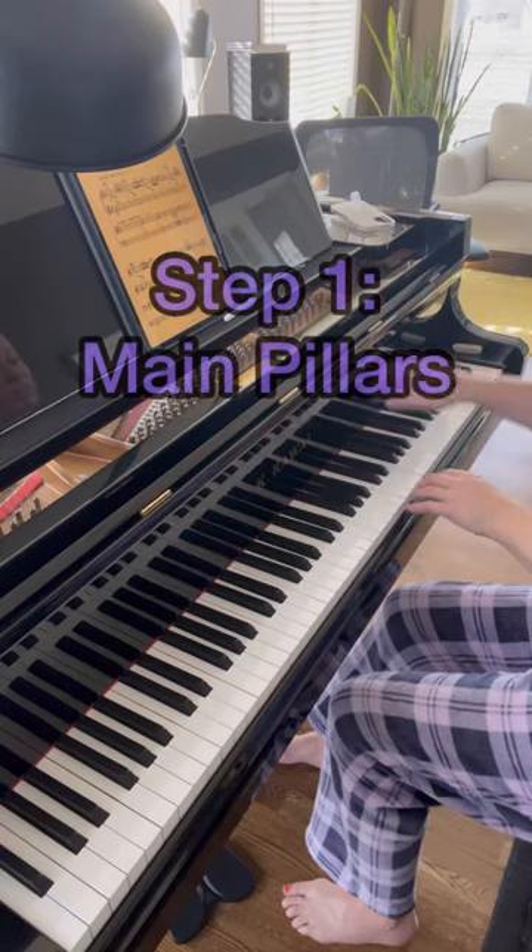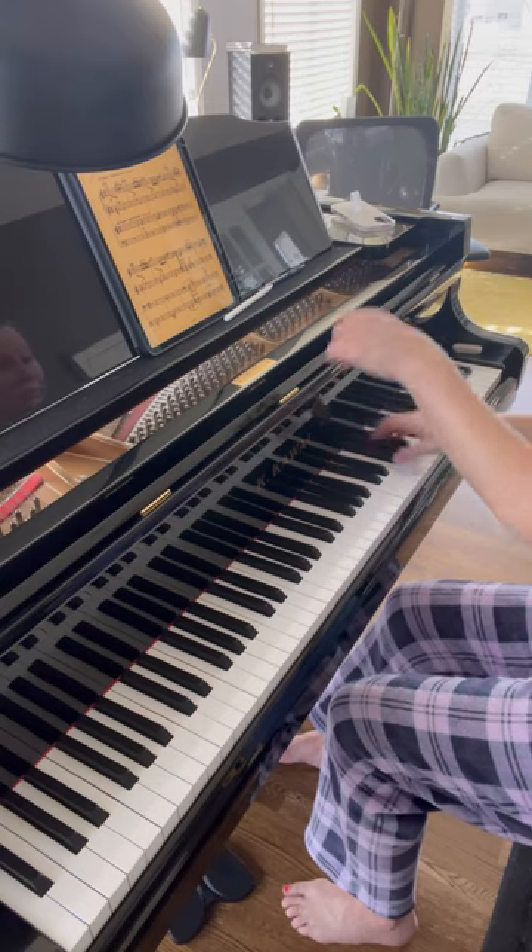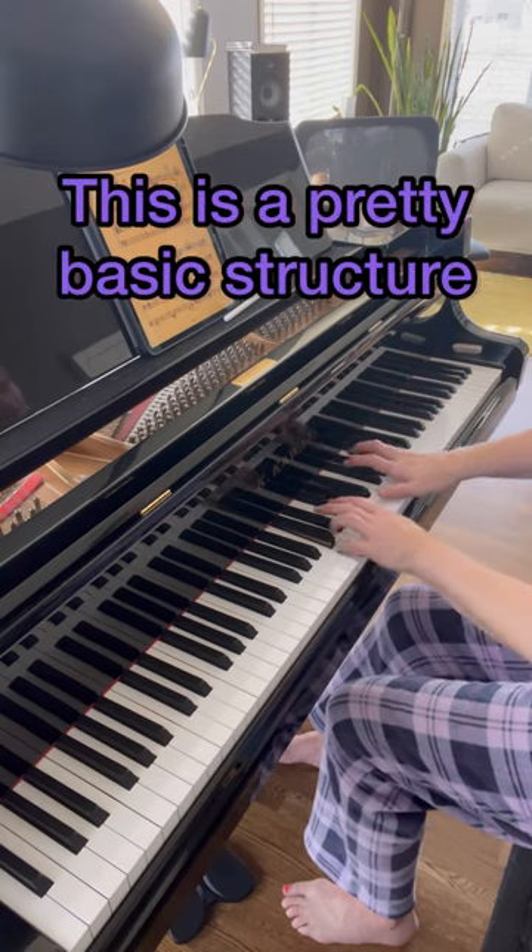Skeleton. The best way to start new music is to break it down. Think of how a house is built — you start with the foundation and the studs. It's a basic structure.